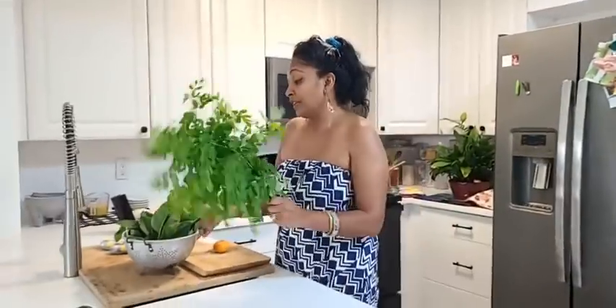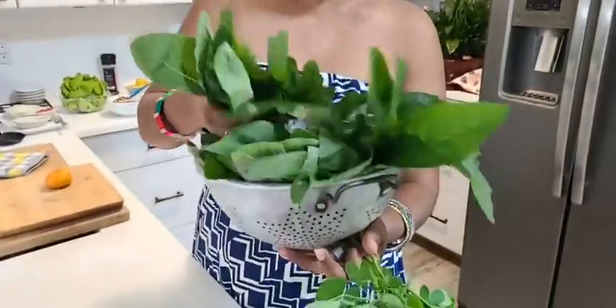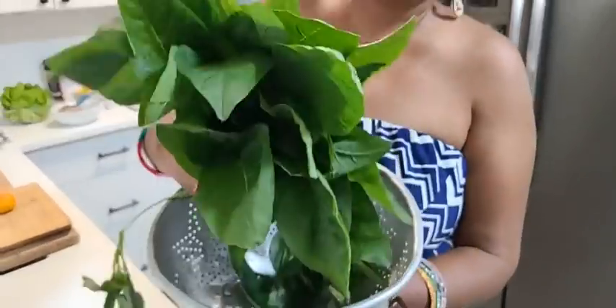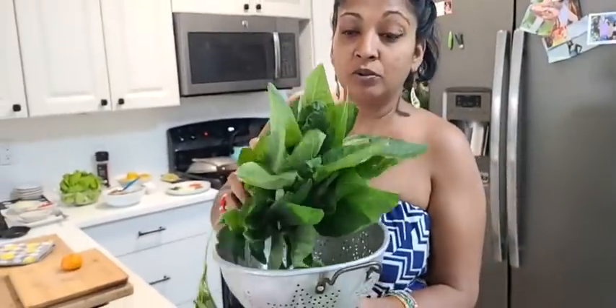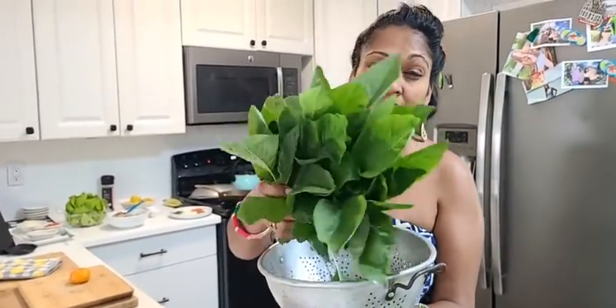These are some fresh garden stuff that I just picked from the garden. These are some chow rye badgie or some callaloo. For Jamaicans they say callaloo; for Guyanese I think they say chow rye badgie. I'm not sure what else it's called — if you know some different names, please tell me.